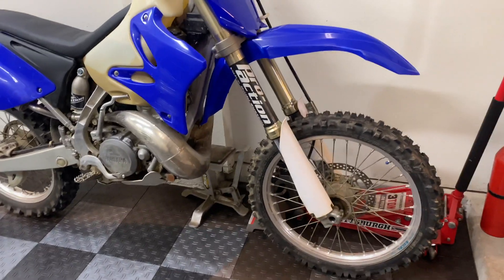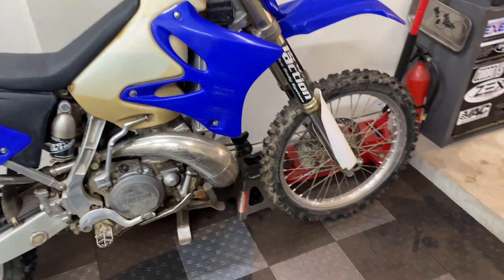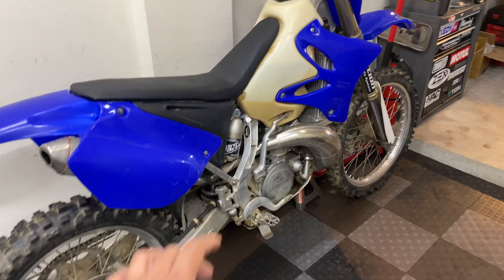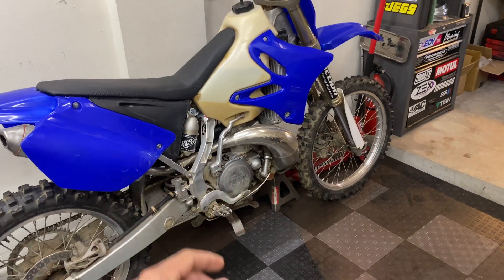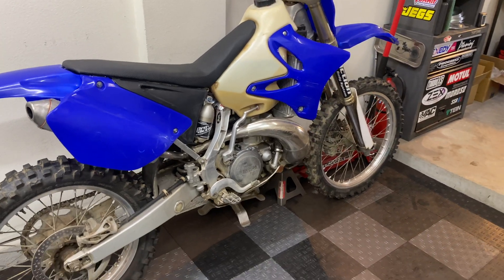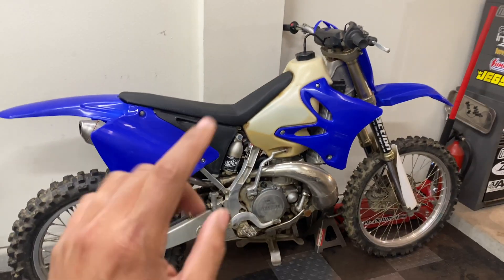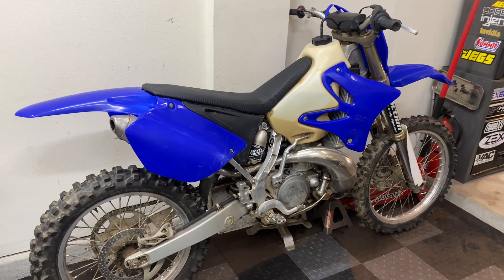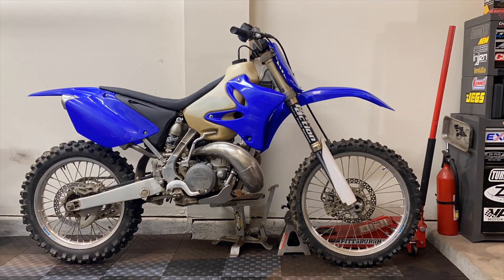This bike actually runs just fine the way it is right now, though I took it out to some trails a couple weeks ago and noticed the exhaust smokes quite a bit more than your typical two-stroke. But instead of rebuilding this tired motor, I've decided I'm going to pull everything out and build something really unique. Today I want to start by stripping this bike down to bare frame and then we'll go over all the components we're planning on using for this project.